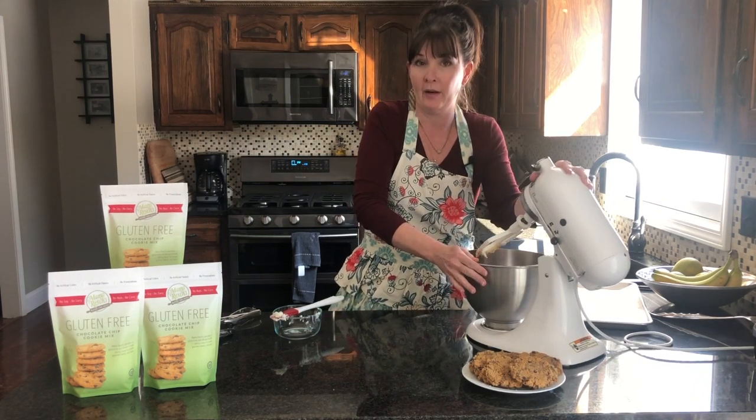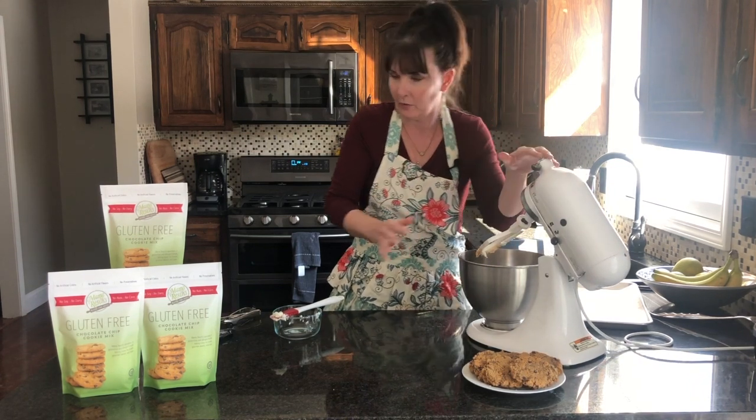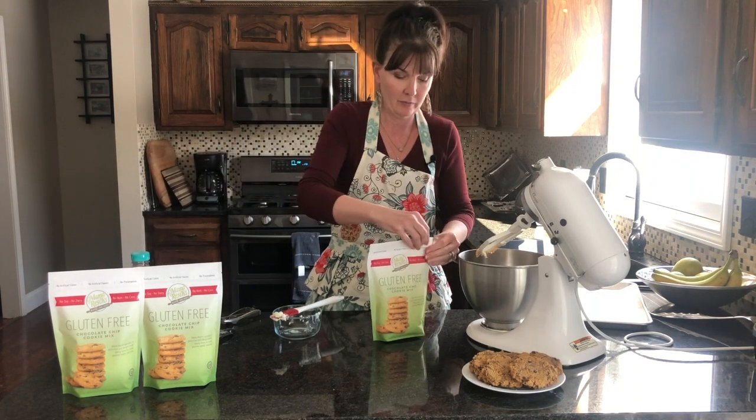These chocolate chip cookies do not require eggs. This is actually a vegan recipe, so it's completely allergy-free.